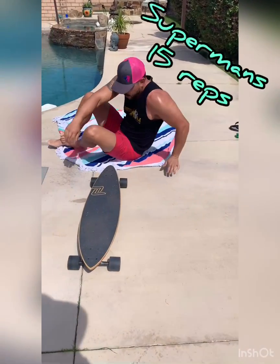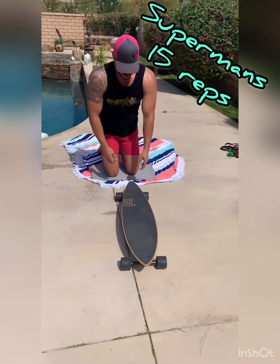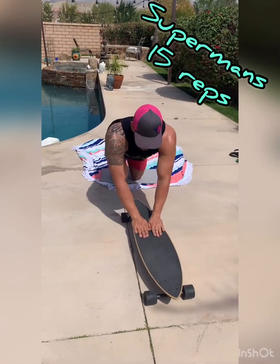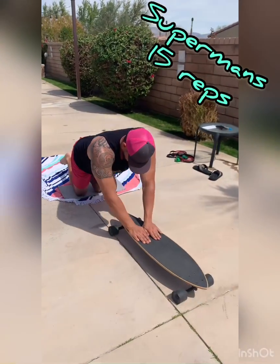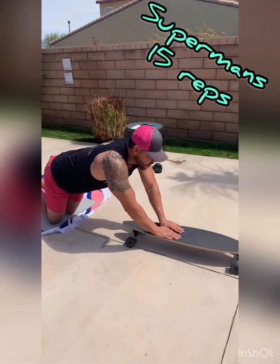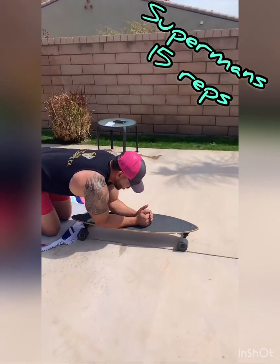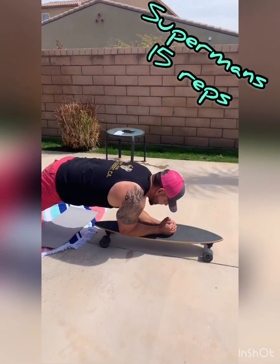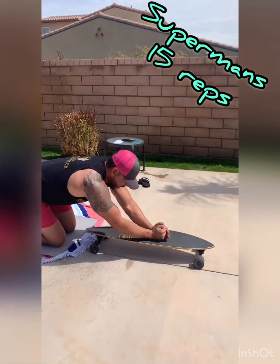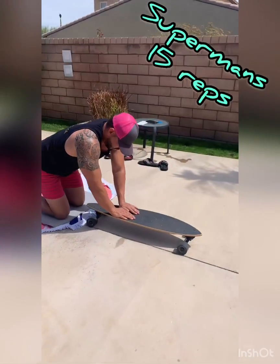And then for core, we're going to do ab rollouts. You're going to do it on your knees, keep it nice and straight, hands on the board, and just go straight down and straight up — same way we do the ab roller. Keep your hips slow. Come up all the way. If this is too hard, you can do it in a plank position with a smaller range of motion — a little easier. If you want to make it harder, do it on your hands and drop all the way down, then come all the way back up.